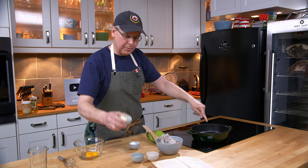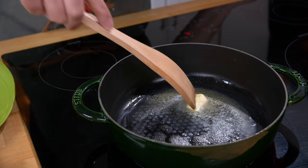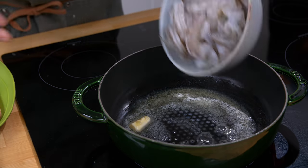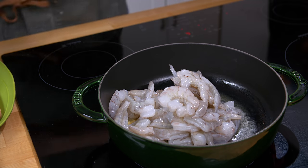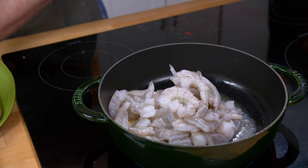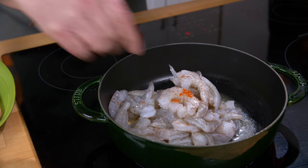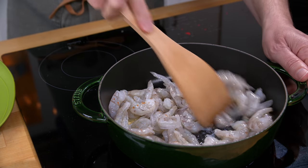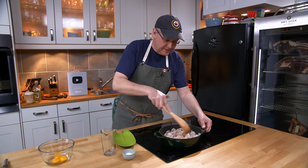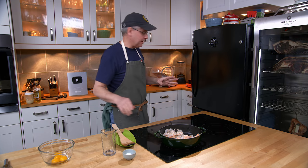Into this pan I'm going to put butter the size of a walnut — actually that was butter the size of an egg, but egg, walnut, same thing — and I'm just going to melt that a little bit. Now I'm going to put in the shrimp, and season with salt and a pinch of paprika. Stir that together. I'm supposed to let this cook for five minutes, and I'm expecting fully that at the end of that five minutes the shrimp will be pretty much fully cooked.